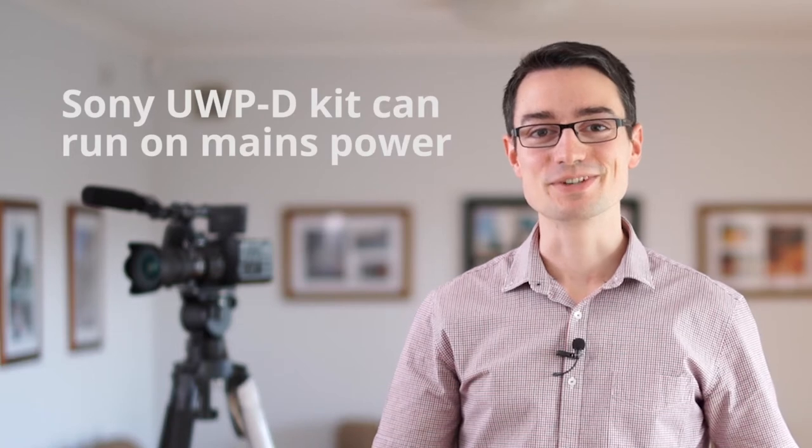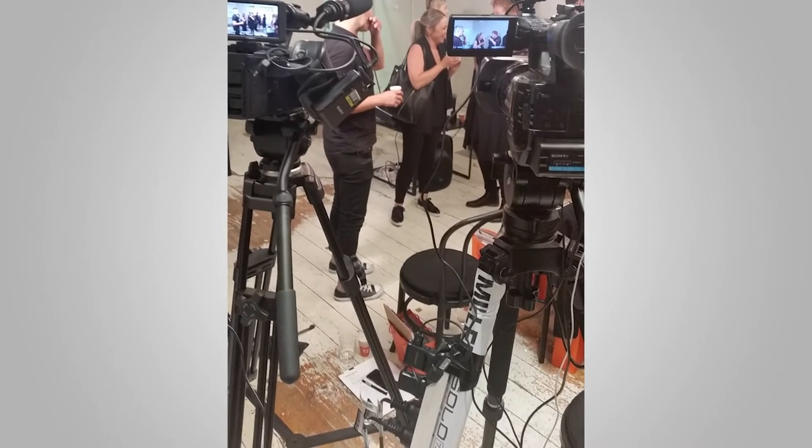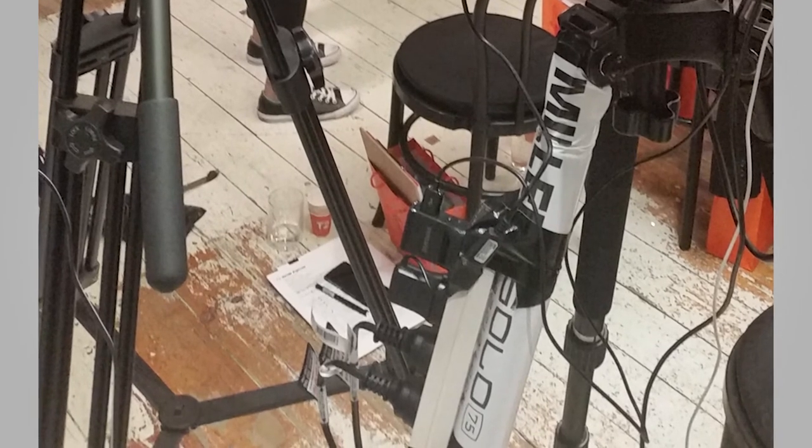The other thing I must mention is that you can run them off mains power. Recently I filmed a conference where I had a certain amount of rechargeable batteries and I knew there were going to be multiple speakers. I was running both of my wireless lapel kits and I wanted to save on batteries, so once I set up my cameras I put a power board attached to my tripod.